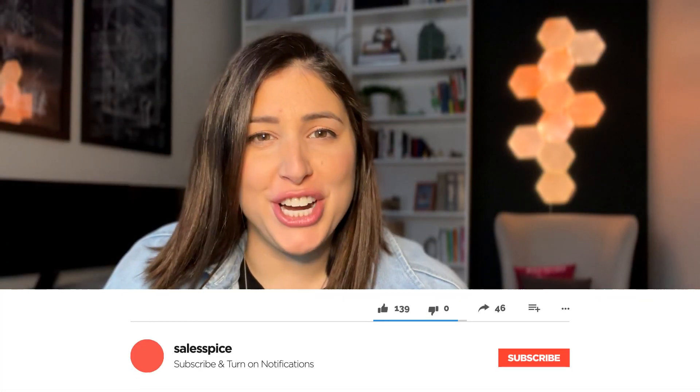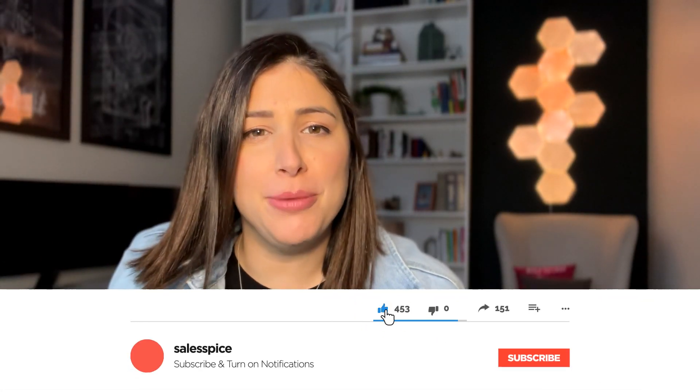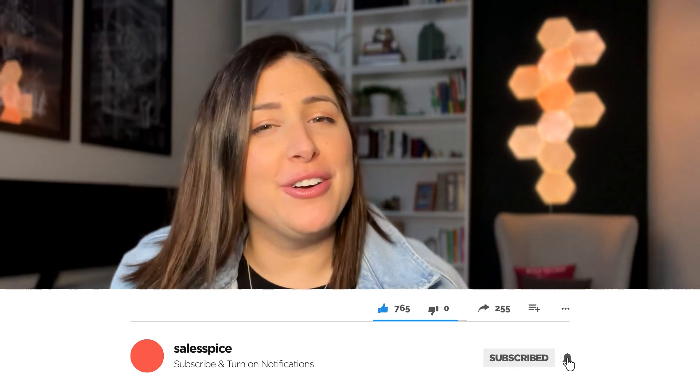All right everyone, welcome back to my channel. If you're new here, go ahead and hit that subscribe button below — it would help me out a ton and you'll be reminded that every single Monday I do post new content. Let's dive right into this.